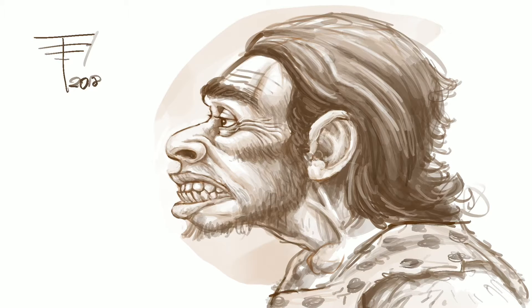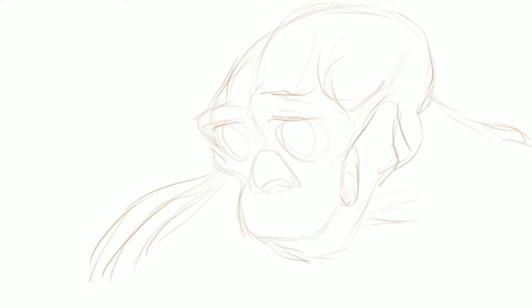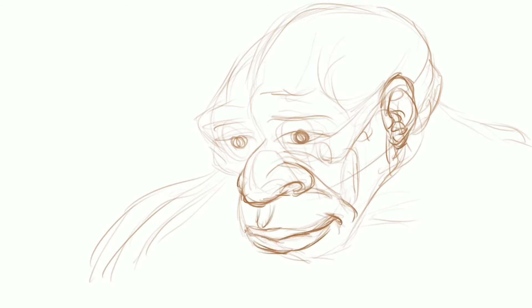This is a nice profile drawing I did, and I'm going to show you the different stages, starting with a few sketches and then selecting one to work with. Initially I just wasn't sure what approach to take, so I did a three-quarter point view of a face.